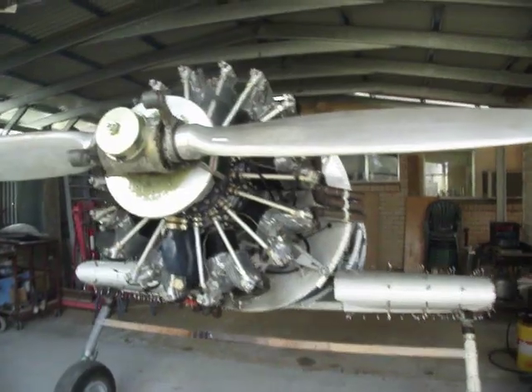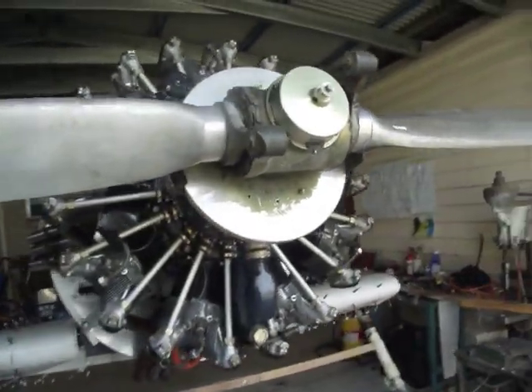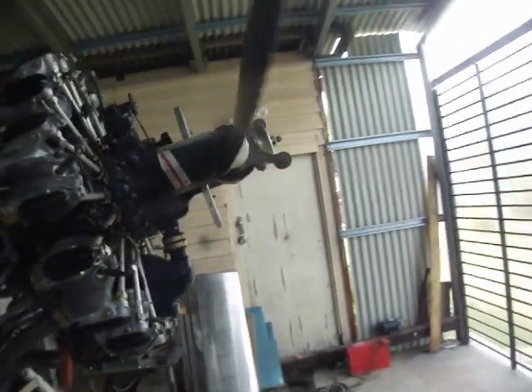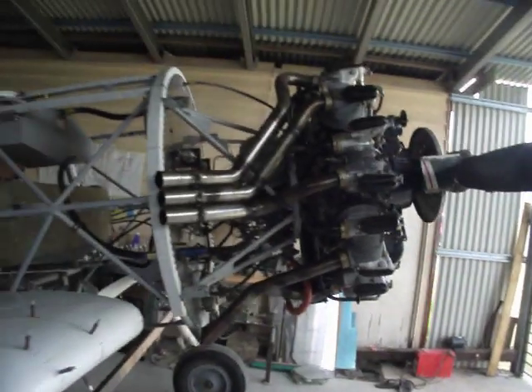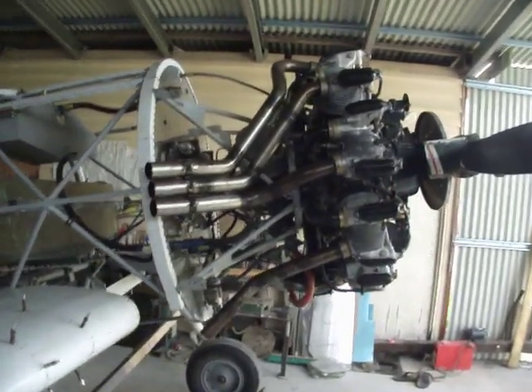It's got a Nanchang nine-cylinder air-cooled engine, 623 cubic inch, about 10 litres. Standard Nanchang prop. It's got three sets of three exhaust pipes, all two-inch — three to the side and three down the bottom.